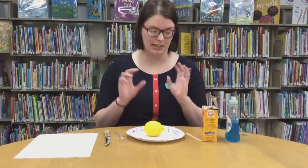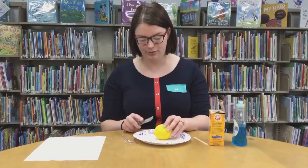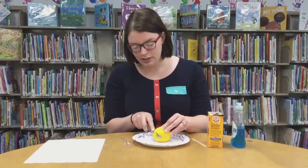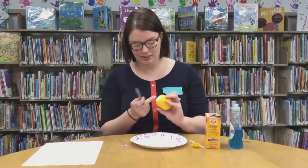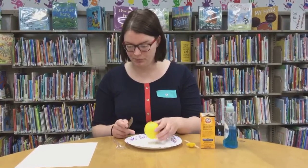Dish soap is optional if you want to make it extra bubbly. To begin, we're going to cut one end of our lemon off. Depending on your cutting skills, you may need a parent to help with this part. We're going to cut it so it's flat, but we don't want to pierce through the lemon — we still want it to be intact so the liquid doesn't seep out the bottom.